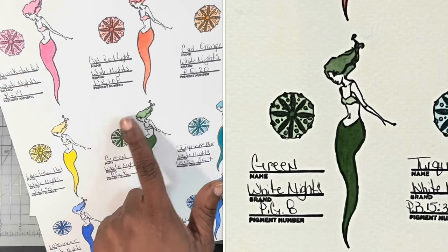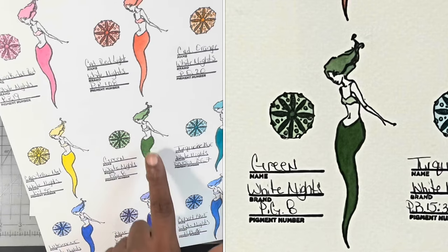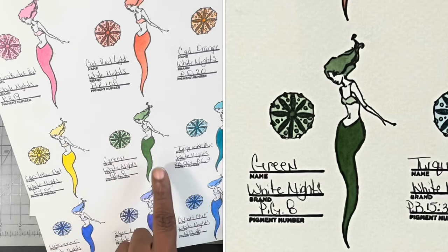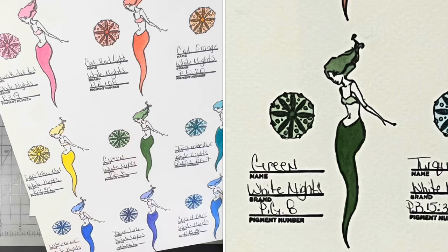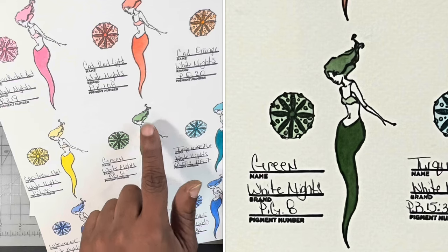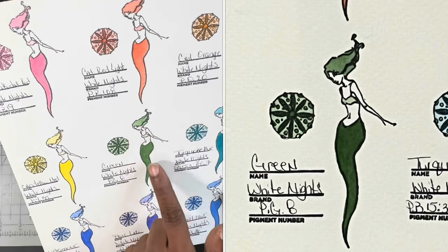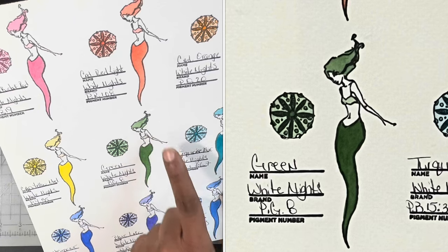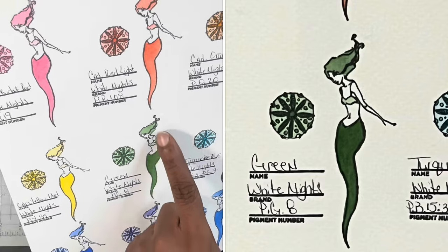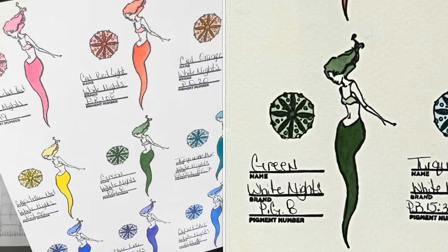Basically, I started with a watery one-layer swatch for each color. And then for each element, I glazed on a different swatch just so I can see the difference in saturation and the color that could be built from one particular paint color. Here we have one layer, here we have two layers, and here we have three layers. You're able to see between the torso, the hair, as well as the tail, the difference in saturation and value based on the number of glazes used.